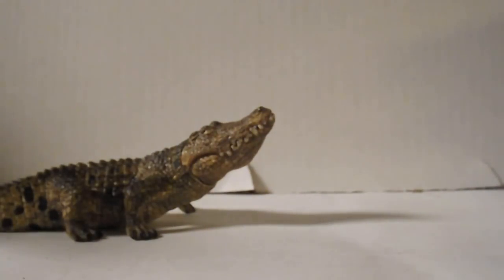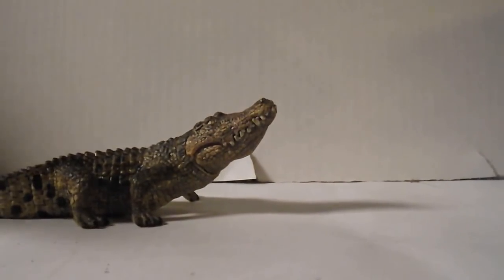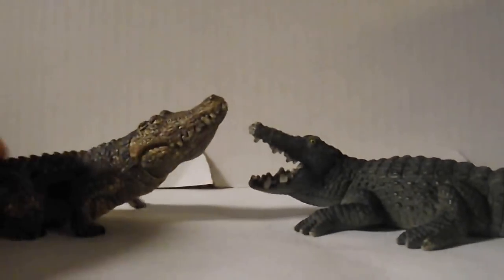Now I'm going to compare this to the original Crocodile that I have. One thing I noticed is that it's very similar, yet this is a completely new mold. But either way, both are really cool.